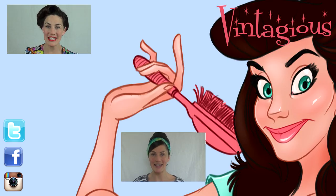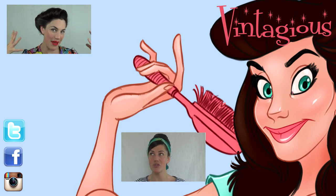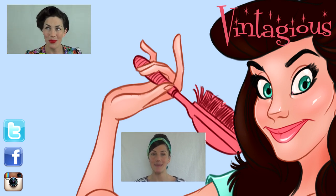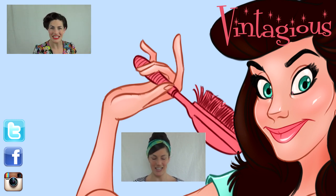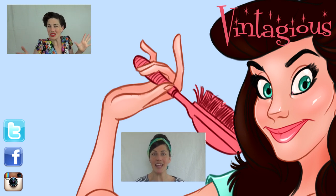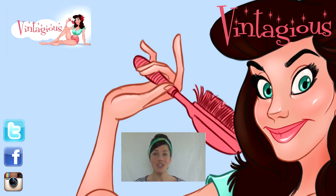If you liked this video, why don't you check out these other two recent videos? In the top left-hand corner you can see a pin-up inspired vintage look side roll, which I love. And in the bottom middle there you can see a 60s inspired wrapped bouffant beehive style. Don't forget to subscribe for regular updates, and you can also catch me on Instagram, Twitter and Facebook. Thanks again for watching — take care, bye!